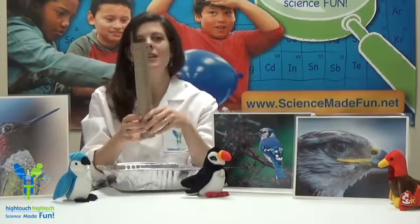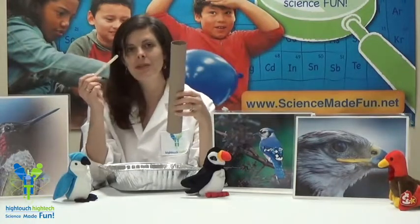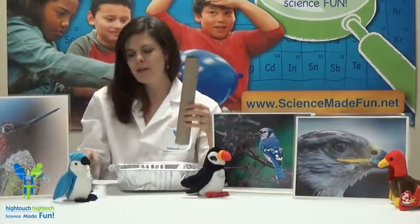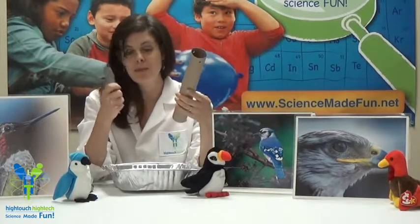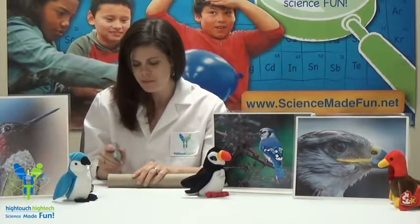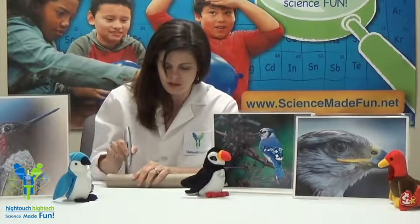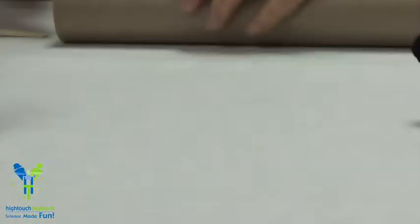The next thing we need to do is create some slits to put our little popsicle sticks or craft sticks in. This is going to be the perch for the birds because they've got to have somewhere to sit. So we're going to use an exacto knife. Kids, this would be a great thing for your parent to help you with because these guys can be pretty sharp. So let's put our tube down on a flat surface and at about three inches up, I'm going to create a slit with my exacto knife. I want my slit to be a horizontal slit so that when my popsicle stick slides through, it will be flat for the birds to sit on.